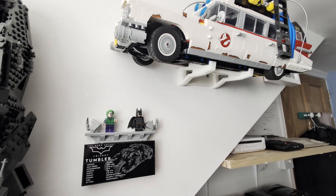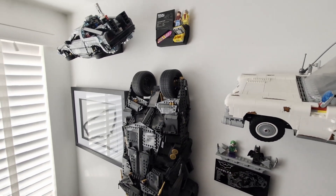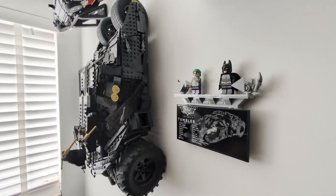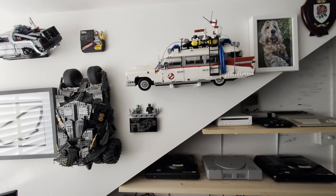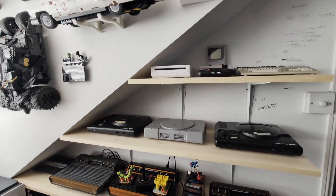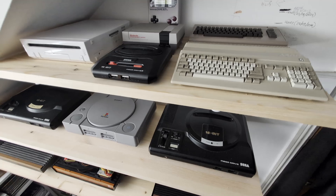I've got to say seeing them on the wall like this I'm so pleased with how they look. Not only do they look smart on the wall but it also means they're out of harm's way — I've just got to make sure I dust them regularly. While I was at it I also decided to put in some shelves for some of my mini consoles and my Atari collection along with my PlayStation and Mega Drives.